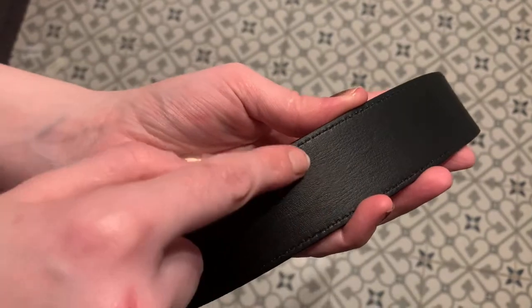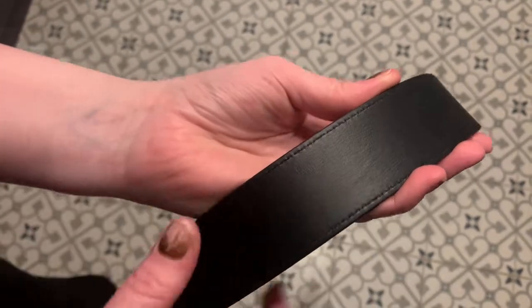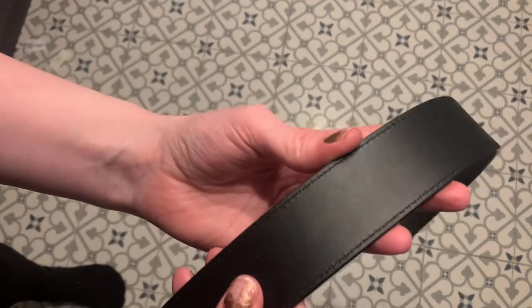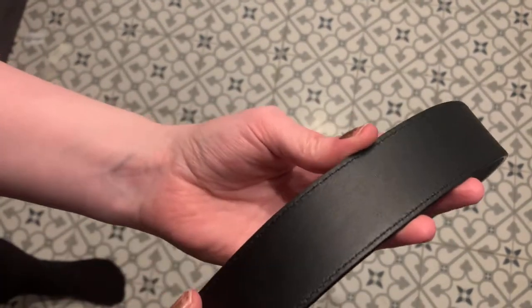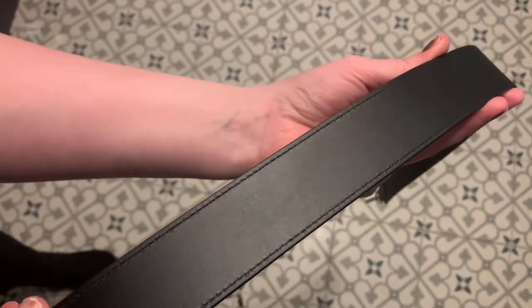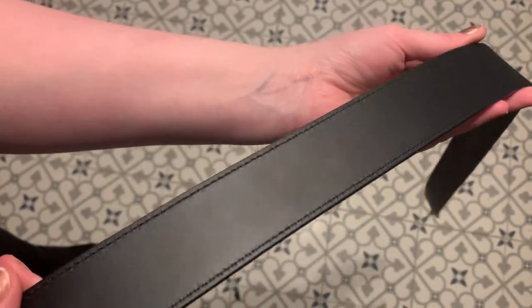I'll just show you it. Is this normal? Would you say that would be a fault or would that be normal? I'm not sure I'm happy with it. Here's the other one, which is quite noticeable there. Please comment below and let me know because I'm not sure if I'm going to keep this or not — I'm not sure if that's just an imperfection in the leather because it is leather.